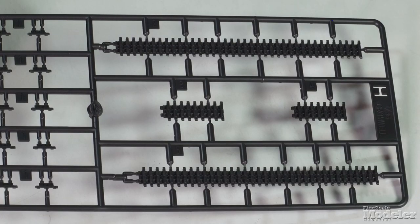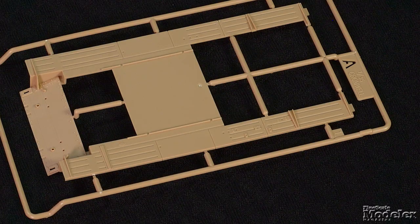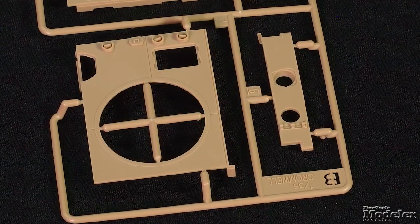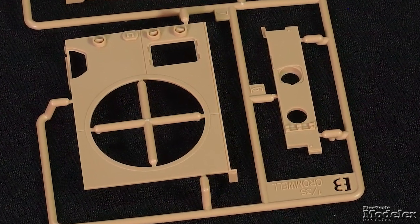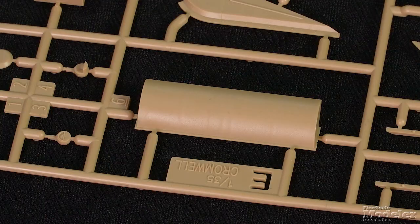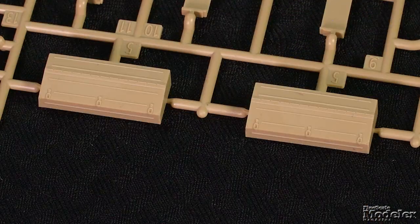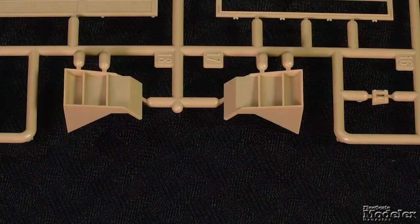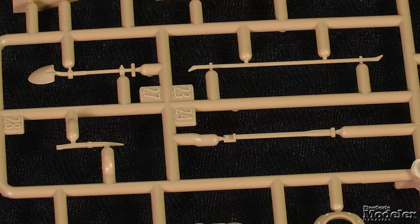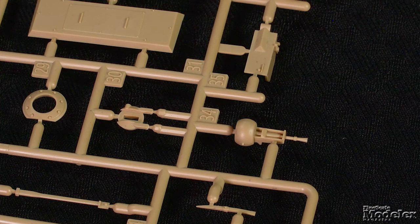Nicely molded inner and outer road wheels with separate hubs, sandwiched polycaps, idlers, and drive sprockets, and a choice of sharply detailed individual link or vinyl tracks ground the Cromwell. The upper hull comprises a base part with the fenders and glasses, front deck with turret race, periscopes, and separate hatches and driver's plate, and the engine deck with molded panel lines and raised intake. Toolboxes, front and rear fender extensions, tools, lights with brush guards, and the bow machine gun finish the hull.